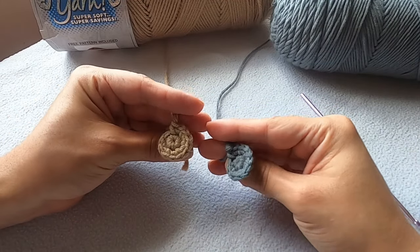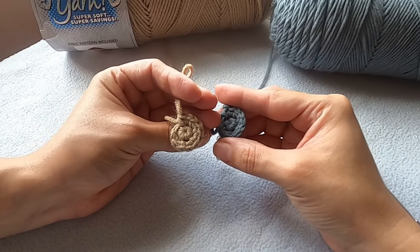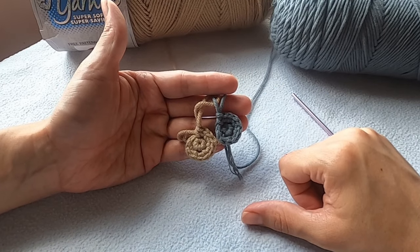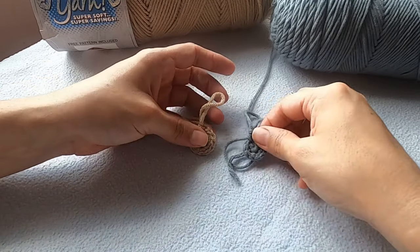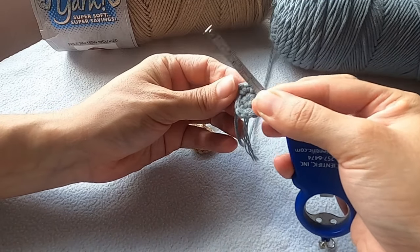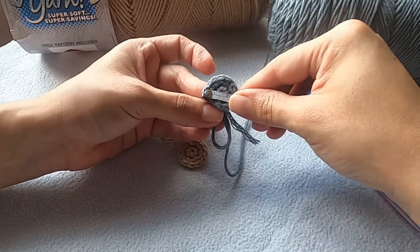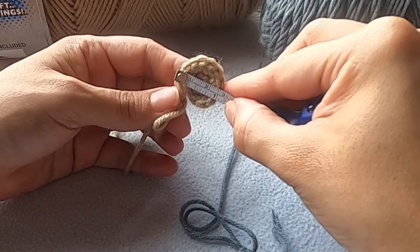Now that both rounds are done, let's take a look at both side by side. I think the stitch definition is about the same with both yarns. I couldn't compare them in the same color because I'm all out of the grayish color in the Hobby Lobby I Love This Yarn — sorry. Let's go ahead and measure them. I'm going to start at the top of the last stitch from the second round and go straight across to the other end. The milk cotton one is about one inch — and wow, I wasn't really expecting that: they're actually about the same.